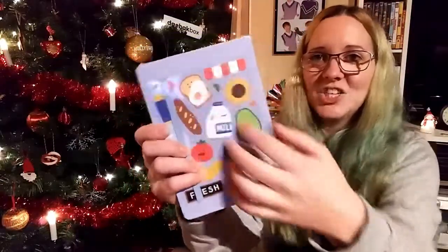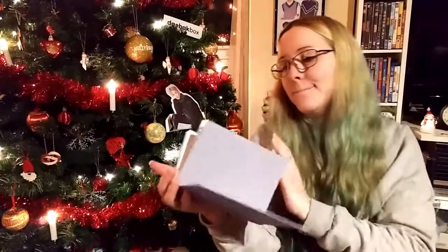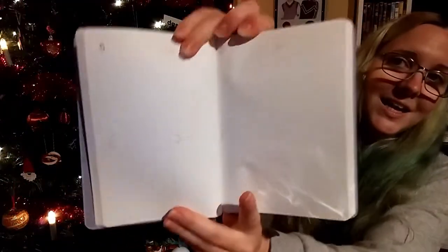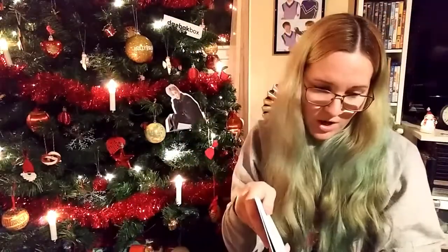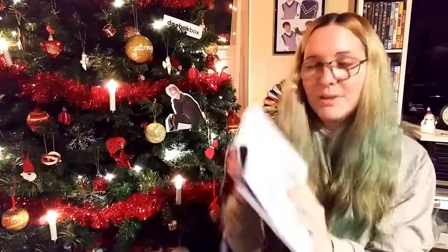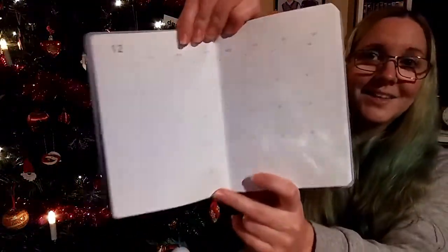This has stickers on it too! It's a 2020 diary and I'm super excited. There's a sheet of cute stickers included. Oh my god — it actually has the dates and everything, with a little ribbon bookmark so you know where you are. In the beginning you have a short overview for each month — January through February — to write up memos.